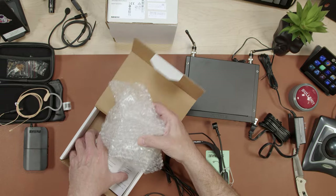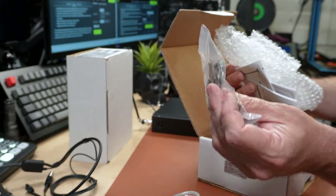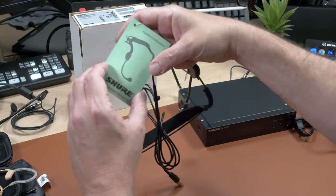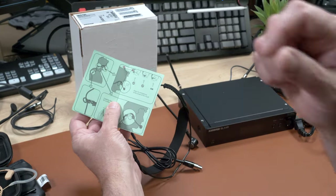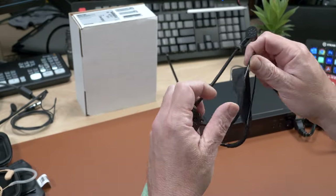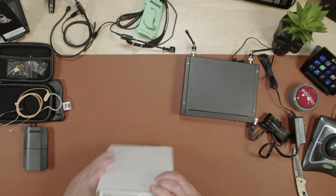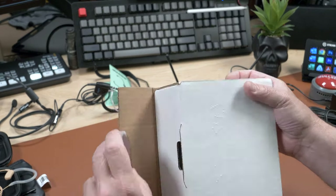Inside the box there are a couple of windscreens and also a clip — this one is almost like a badge holder clip, very different from the others. There's also a hang tag with important instructions on how to position the microphone — not too far from your mouth and not right in front of it. It's supposed to be ruggedized, have a natural frequency response, and handle high input without clipping.